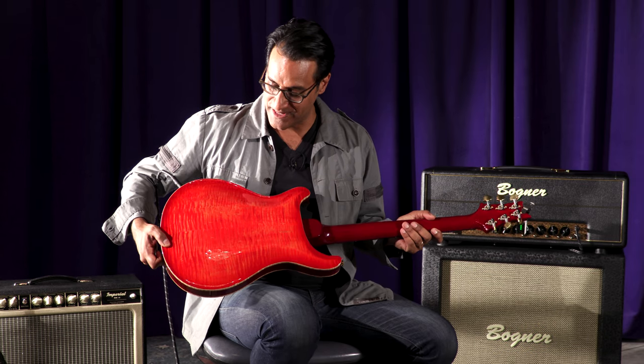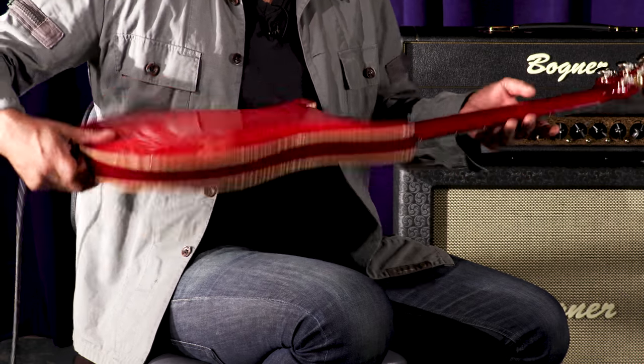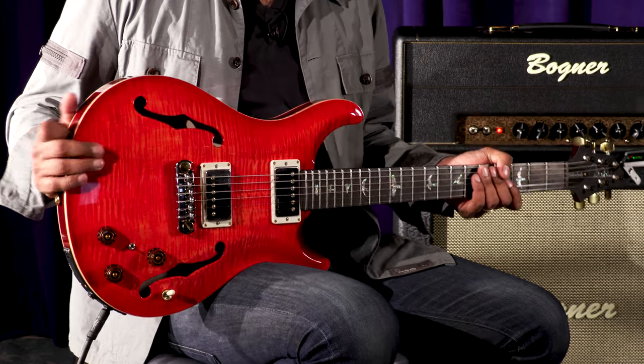I have to show you the back because the back maple flame quilt flame is just as good as the front. I'm super blown away.